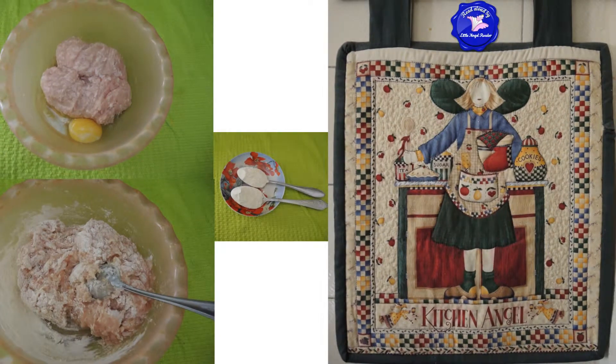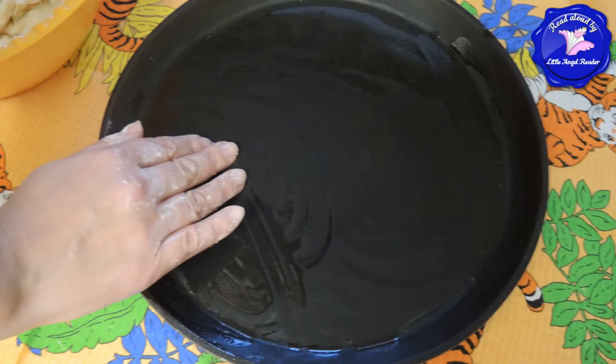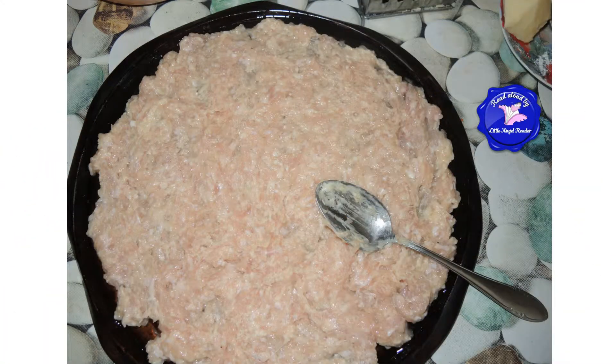Mix the egg with your ground chicken. Add 2 tablespoons of flour. Don't forget to salt your ground chicken. Grease the pizza tray with some sunflower oil. With a spoon, spread the ground chicken mixture on the pizza tray or pizza pan.